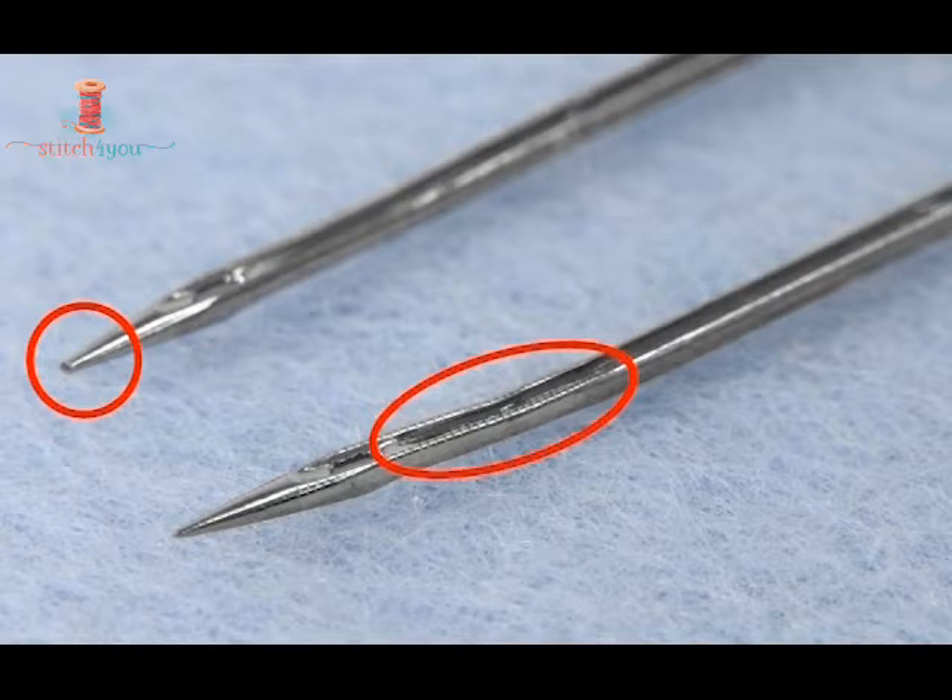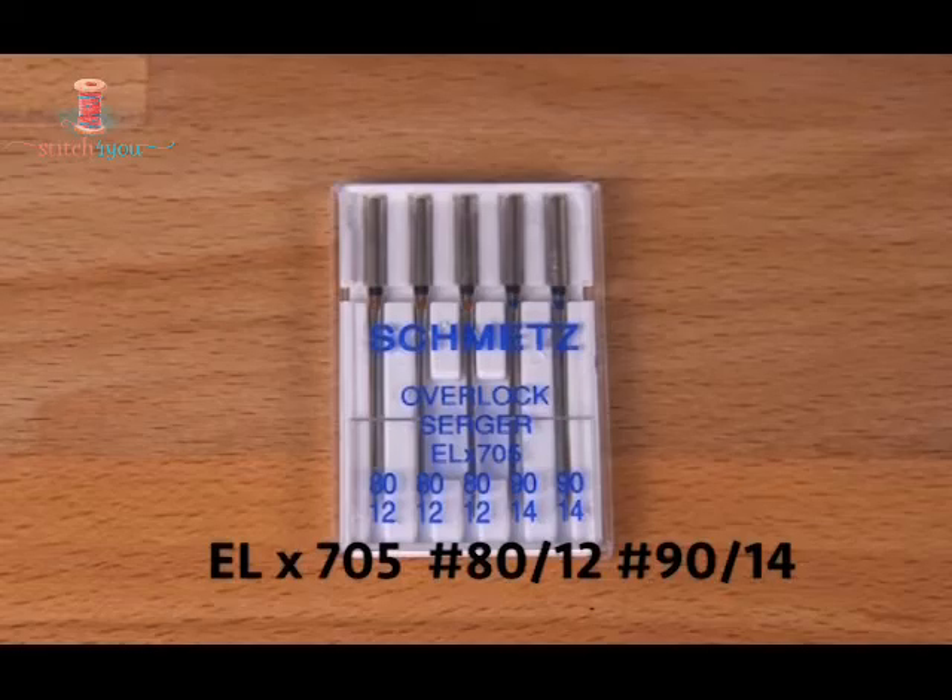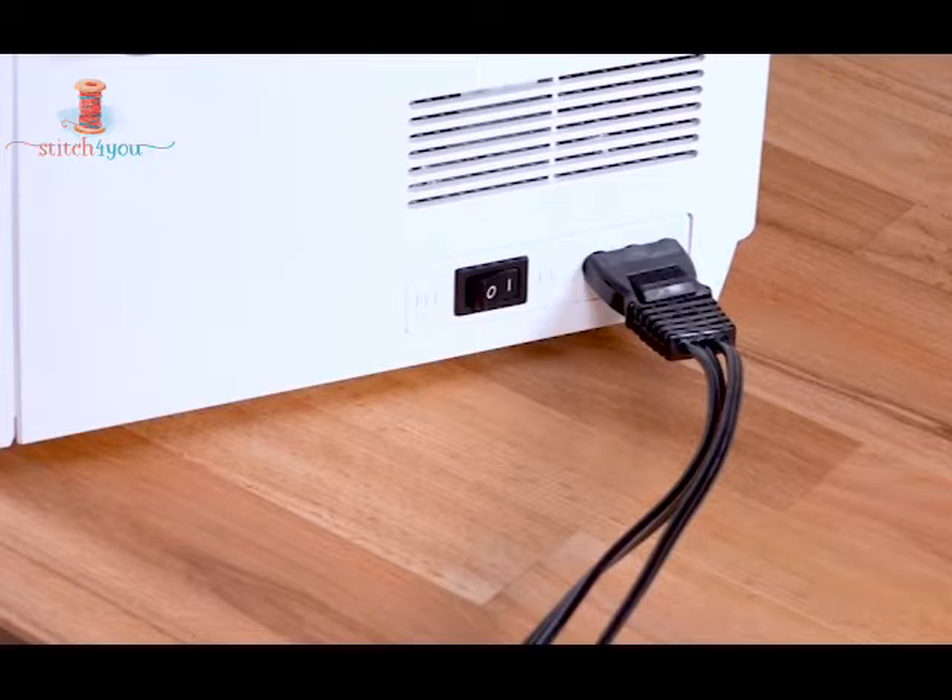Check frequently whether the needle is bent or blunt, and replace it if so. Use an EL705 number 12 or number 14 needle. Turn off the power switch and disconnect it from the power supply for safety.